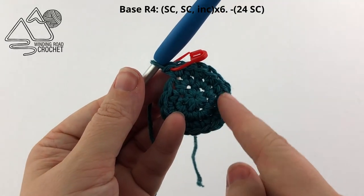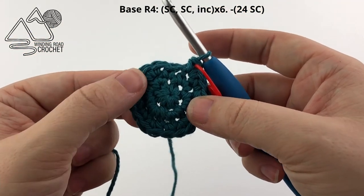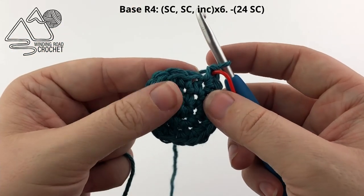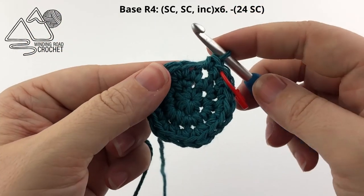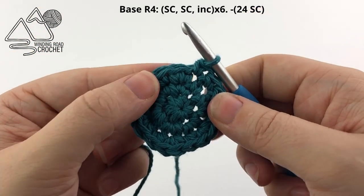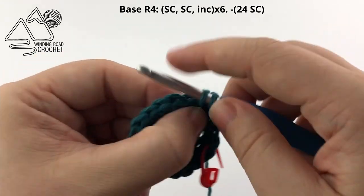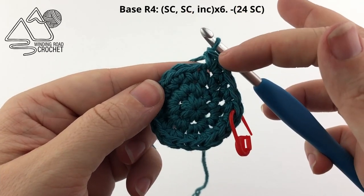We've made it all the way around round 3 and now we are going to work round 4. The repeat for round 4 is to work 2 single crochets followed by an increase, and repeat that all the way around. So: single crochet in 1 stitch, single crochet in a second stitch, and into the next stitch we are going to work 2 single crochet — first and second single crochet. Repeat that all the way around for round 4.